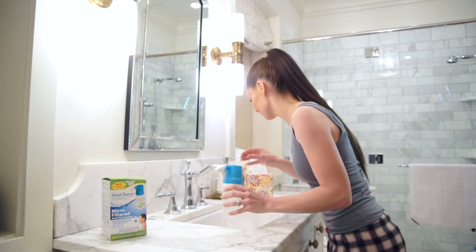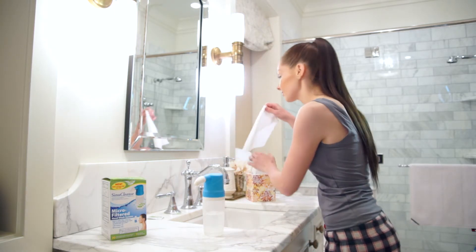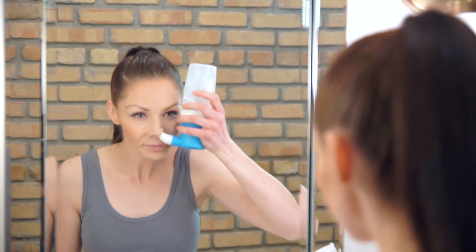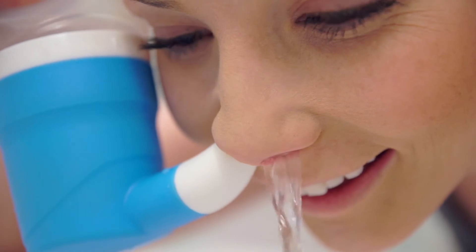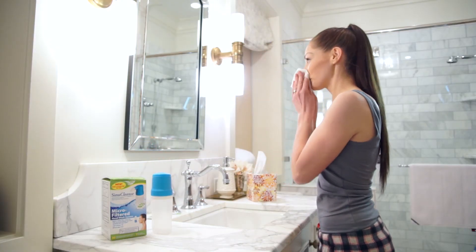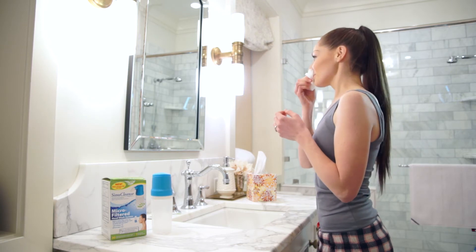Now remove the comfort tip from your nostril and gently blow your nose into a tissue and repeat the procedure on the other nostril with the remaining solution. Upon completion, gently blow your nose again into a tissue to remove any excess mucus or solution.